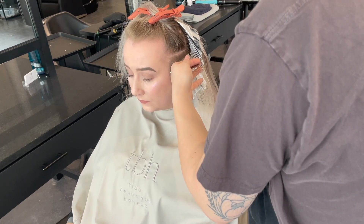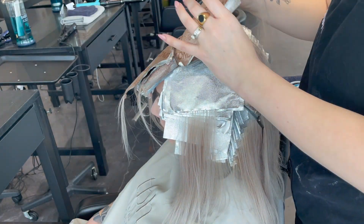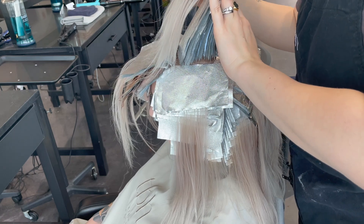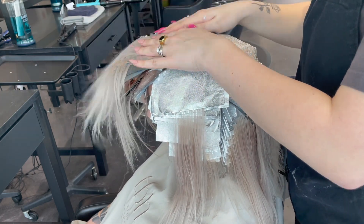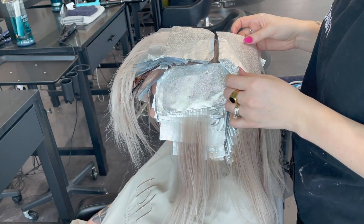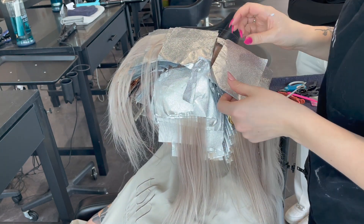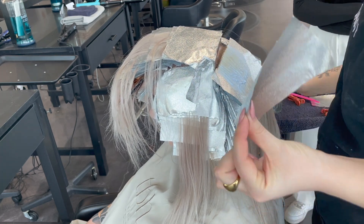I started with 7-volume and Blonde Me on the very front pieces because they're baby hairs. When it came to the top section, I went to the back and worked my way forward. For my last few foils, I used a different foil color so I know which ones are the exact last pieces — that way I can check that everything has even lift and the last pieces are fully lifted before I rinse everything out.